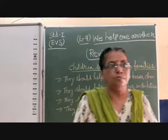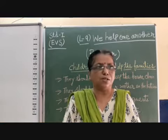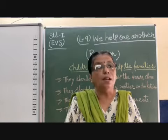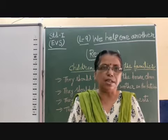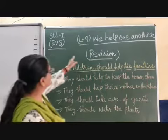Good morning children. We will revise the previous chapter also, whatever we have done, once again, so that you can learn properly how to do all these things.